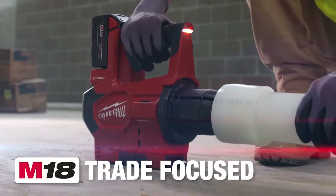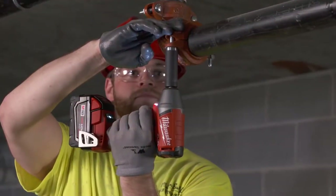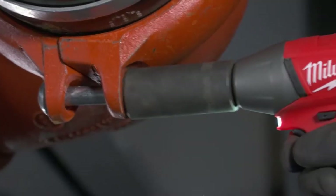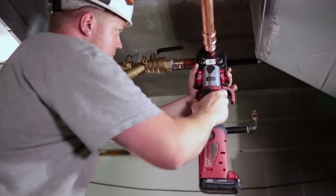You grab it, go. It's really nice that they're trying to make tools for each specific trade that makes our job easier and faster, safer. The M18 system is definitely designed for professional use, especially in pipe fitting trades, plumbing trades.